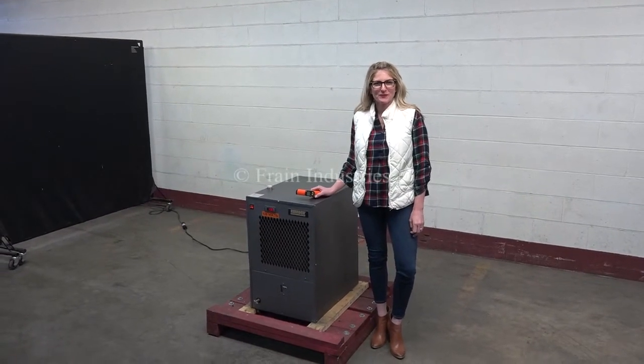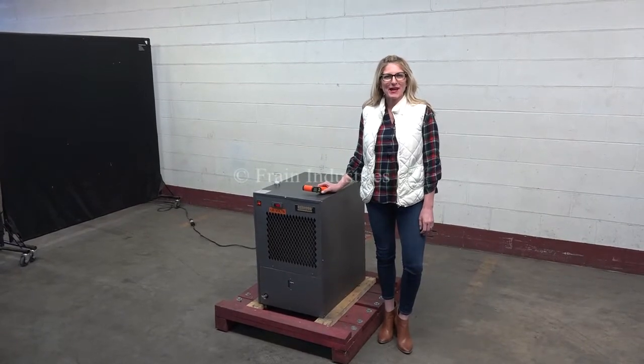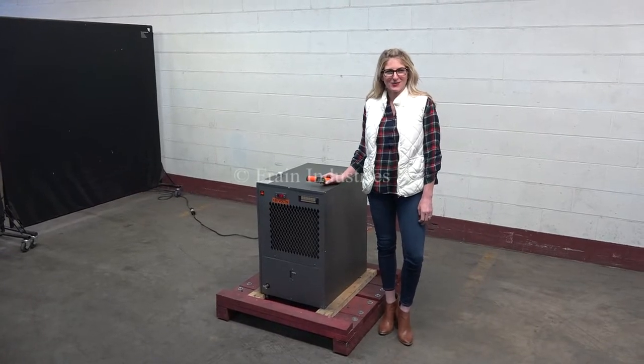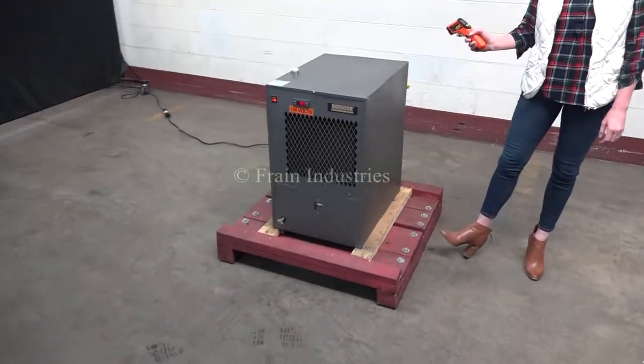Hi, I'm Katie with The Fraying Group. Today we're cycling your REMCOR chiller. We recommend you read the manual in its entirety before powering up the machine. The voltage is currently set to a single phase at 120 volts. Today we'll be demonstrating the machine by recirculating colored water through it.